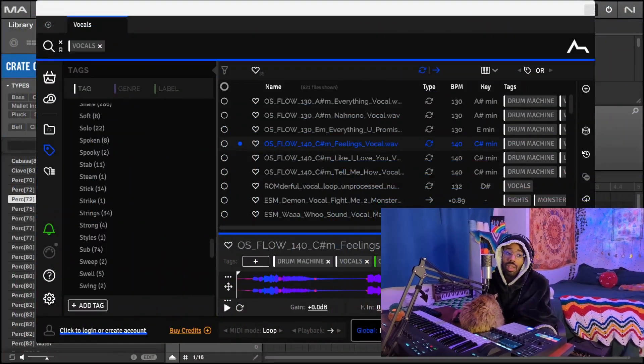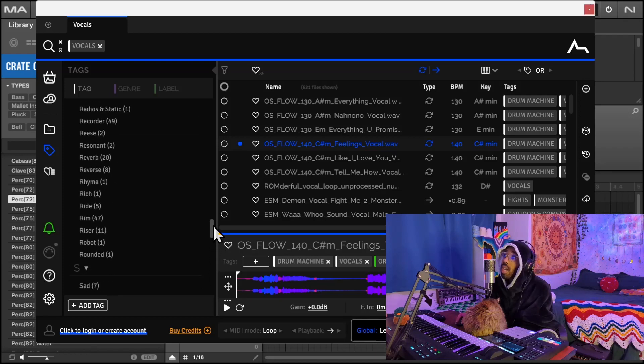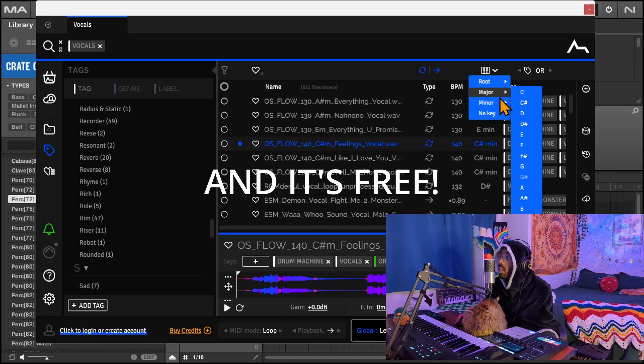Shout out ADSR Sample Manager. It's a really nice sample management tool — plugin and standalone. It analyzes whatever sample folders you feed it, categorizes them into different tags and genres and all that good stuff, and you can filter by BPM and key. It will also match samples to the BPM and key of your project, and you can search for loops based on whatever key you're using.